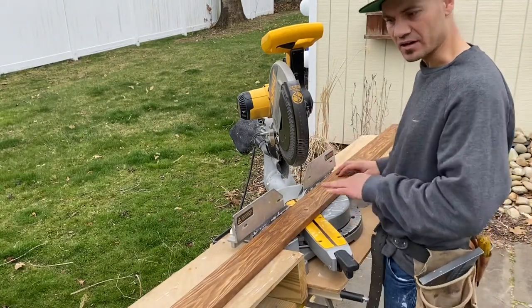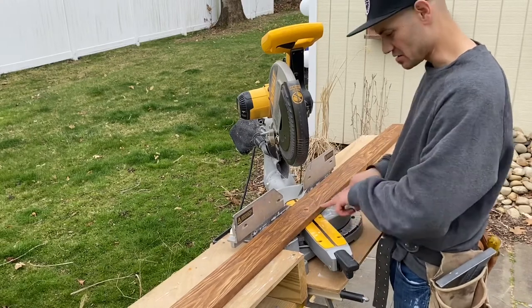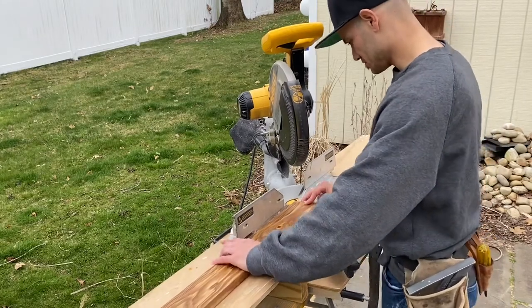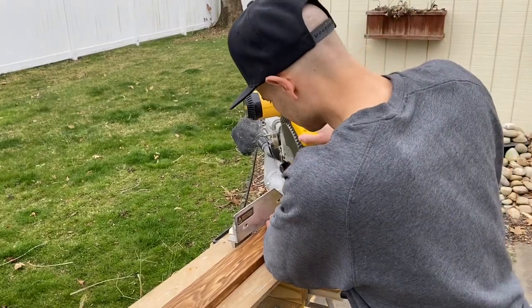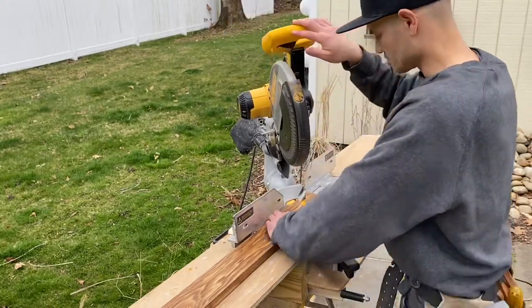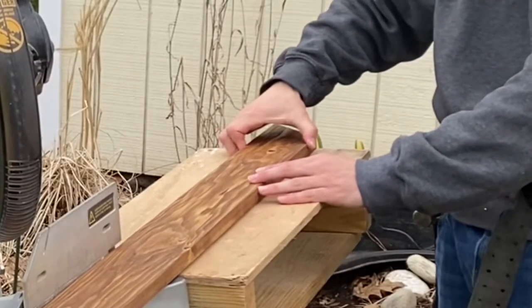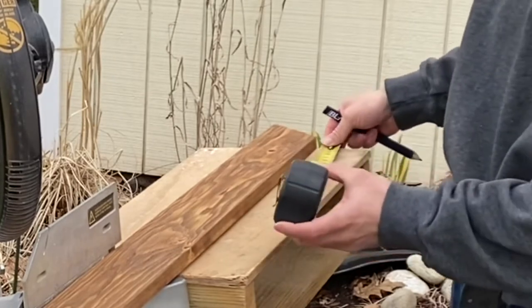So that's my second piece — the side pieces are done. Now I'm going to cut my top and bottom pieces. That number was 75 and 5/8ths to the inside. Get your 45, slide this down to the end of the table, hook the table, and measure 75 and 5/8ths.